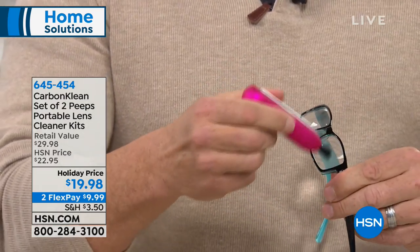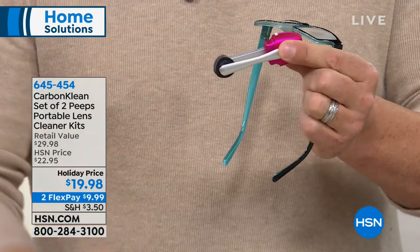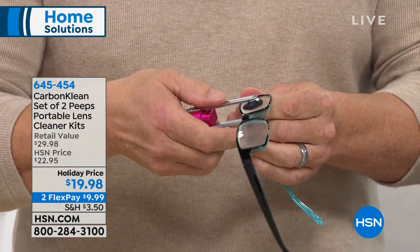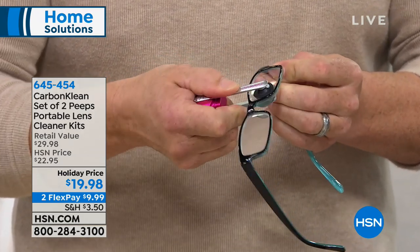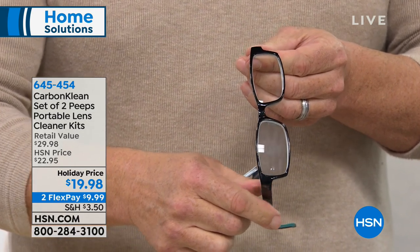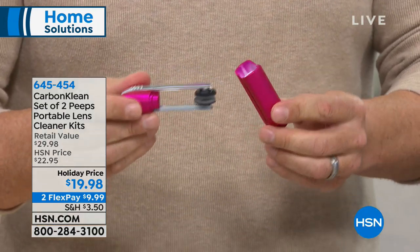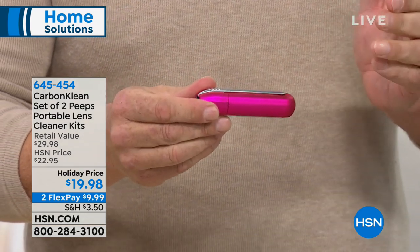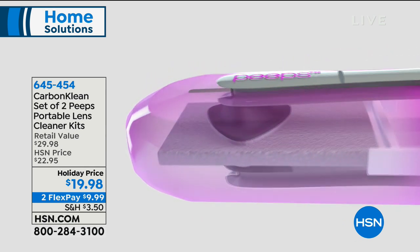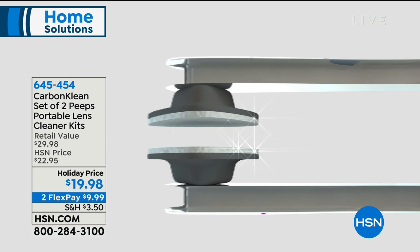Step two — you pull this out and it looks like a pair of tweezers but it has microfiber pads on the end. These are designed to fit over all those different lenses and glasses, whether they're thick, thin, or from different pairs. With a little bit of pressure, you just go back and forth and it fits over all your different types of glasses. Look at the difference — I can see clearly now. Step three — this is the magic. You can see it slots right inside the case. Inside there is a carbon pad, and as you slide it through, it picks up the oils and particles and cleans those microfiber pads, giving you a fresh set of pads every single time — without ever having to change them.